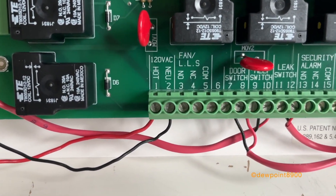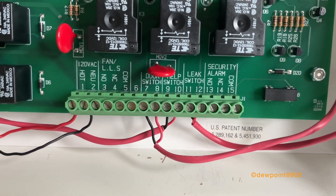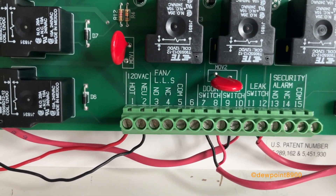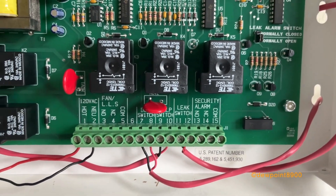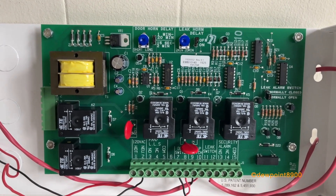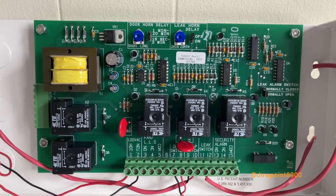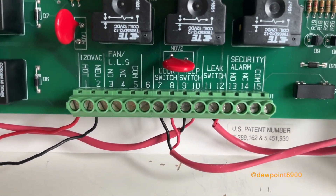This appliance runs off of 120 volts AC, and then you have all the contacts for the alarm conditions. There are some extra conditions here like fan and security alarm contacts — I'm not sure if these are outputs or inputs. I believe the circuit board remains the same regardless of the alarm configuration on the system, so if you only have the door alarm, you just connect the door terminals.